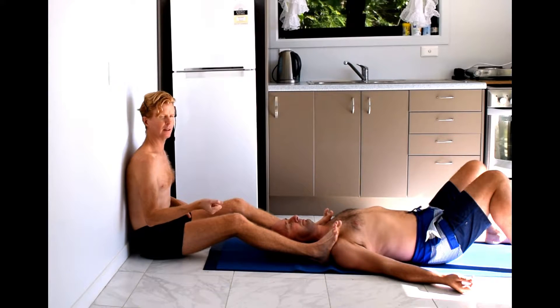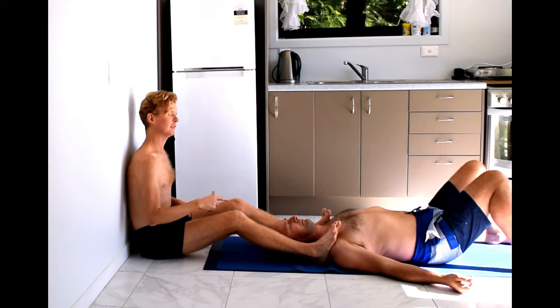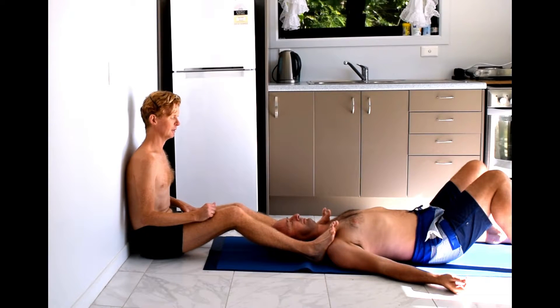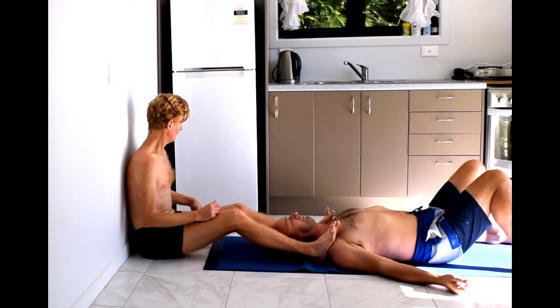That's known as a contract release, with the muscle in a stretched position. Let's do the left side — lift your shoulder up into my foot and release. Again lift your shoulder up into my foot and release. So that's just the warm up.